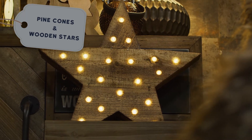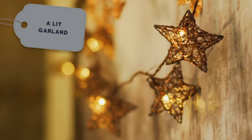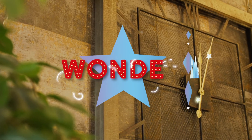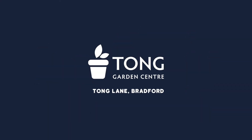Include pine cones and wooden stars in a mix of sizes. And don't forget a lit garland across your fireplace, windowsill or banister. Create wonder this Christmas with our Urban Yule theme and so much more in store at Tong Garden Centre, Tong Lane, Bradford.